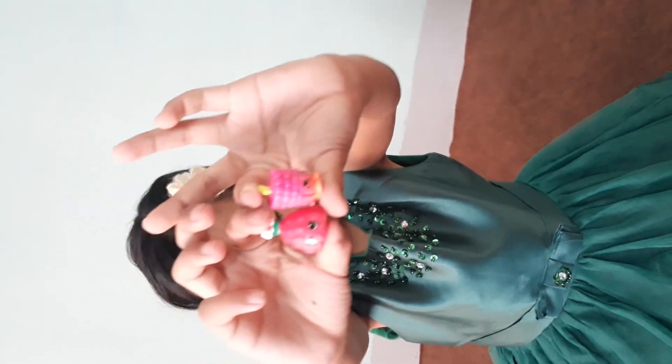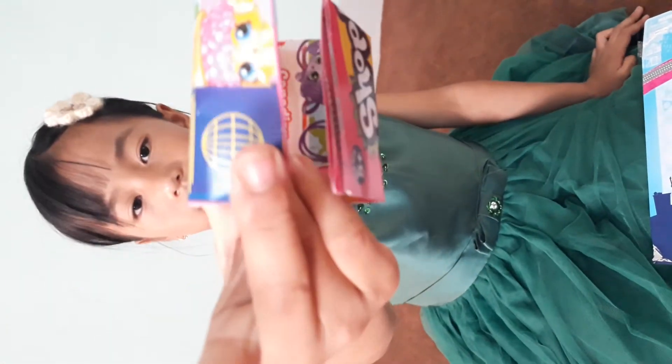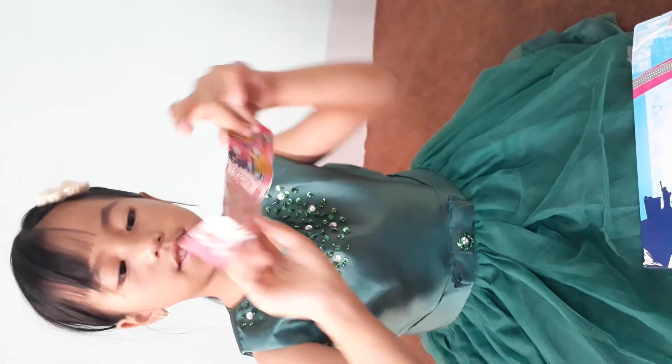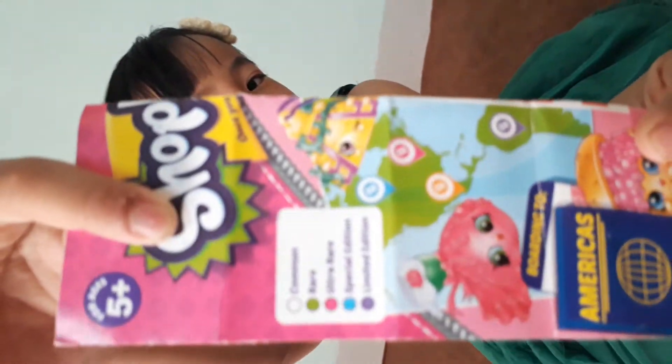It seems there are 12 packs. I'm going to show you last of all and name all of the Shopkins. So I'm going to show you one last sign — it says that if you get the right, it's comedy green, you can see by yourself. Bye guys, subscribe, like, and ring the bell!